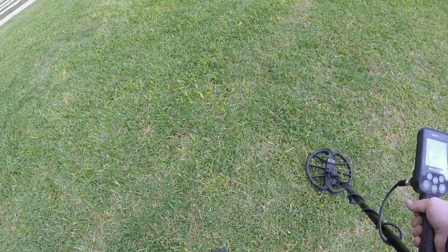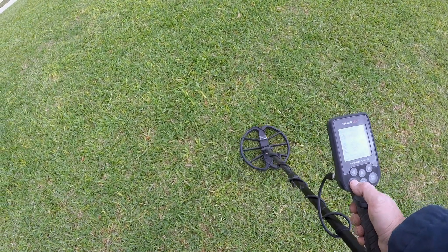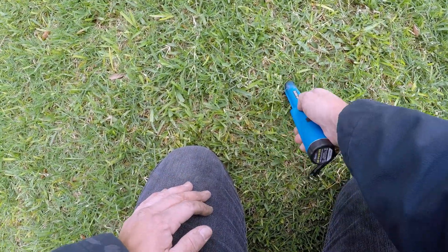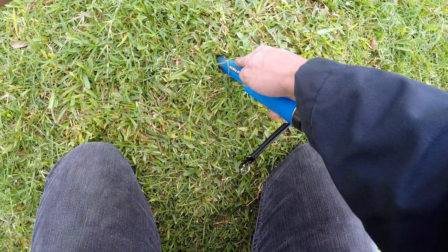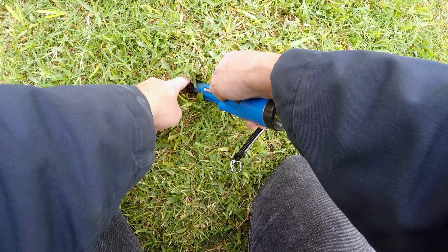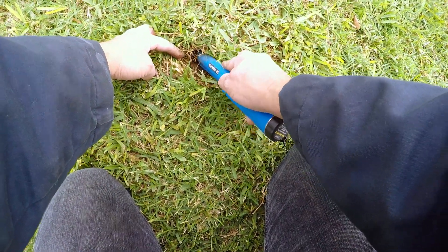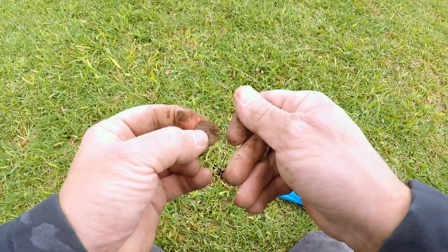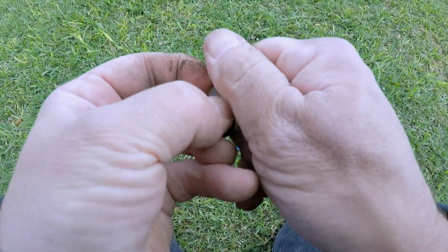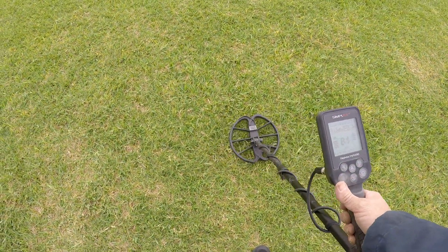Not too far from that last dime dig, got another hit right here — 66, 67. That's going to be a penny. Right on the surface. I know you're in there somewhere — right there. It's a memorial penny, but I think it's pretty new. Yeah, it's zinc. All right, but I'll take it.